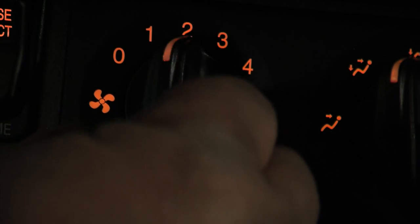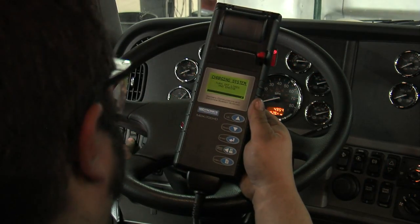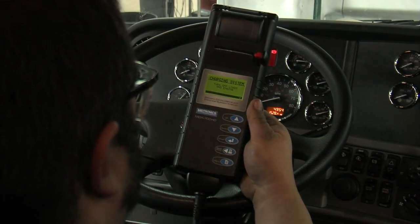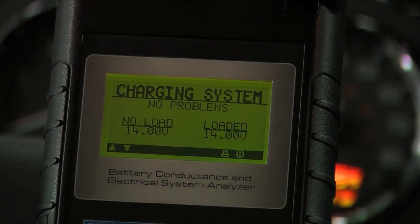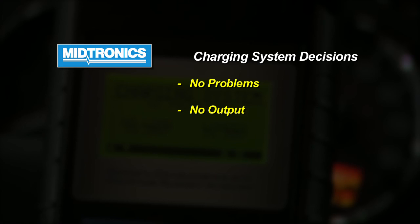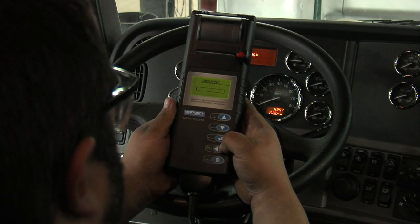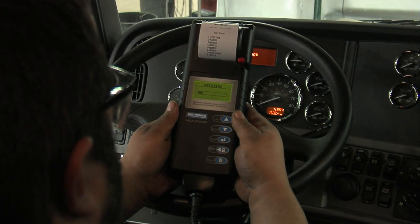The actual test is completed at this point. By hitting enter once again, you can review all the test information. No problems were found and the voltage was the same whether loaded or non-loaded. There are some outputs that might be identified if there were a problem with the alternator output. You can print out that information and provide a written copy for the customer or for your own records for this particular vehicle.